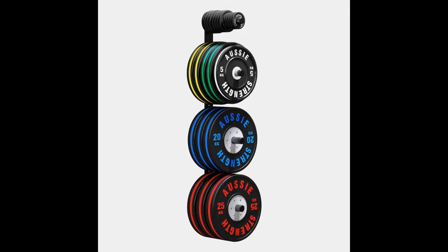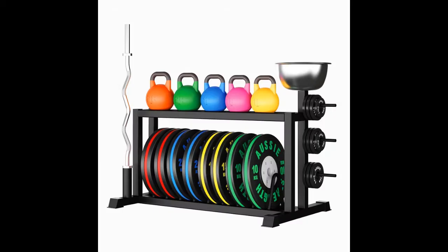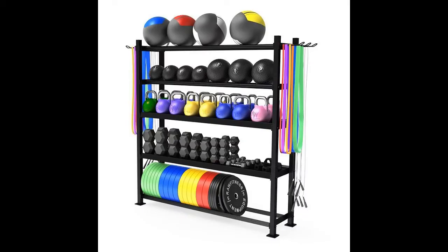All the equipment we've added so far needs a home, so we're going to need some storage. There are all sorts of racks and hooks available and it can get expensive, so it pays to spend a good amount of time planning what you need. Take measurements of the space available and the equipment you plan to store, and also consider having the storage cater for any future additions planned for your gym.